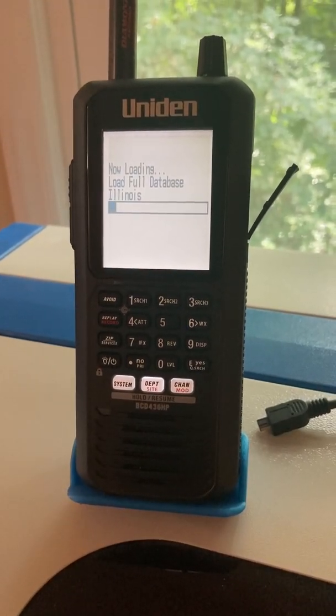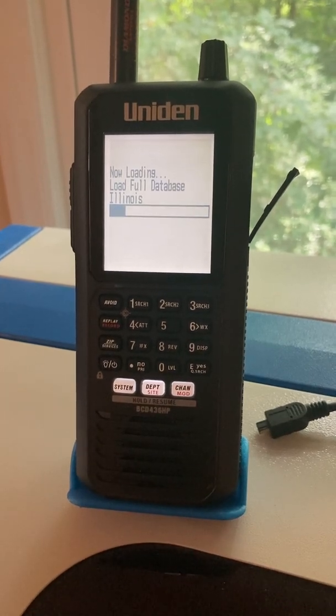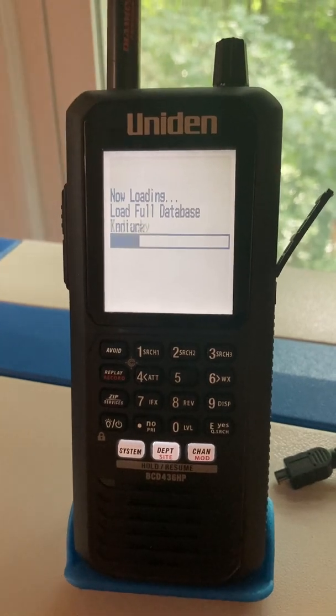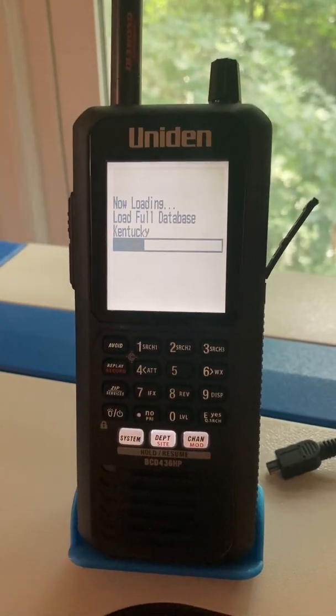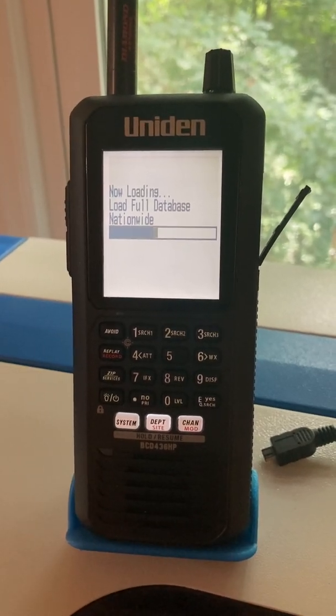I have made a GPS puck for my unit, a BCD 436HP. As you can see right now, I'm loading the full database for Indiana, Illinois, and Kentucky — that's zip code 47715. I however live in North Carolina, and that's where this scanner is at.